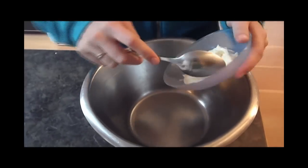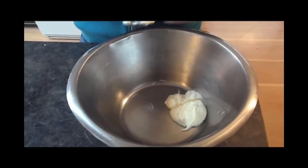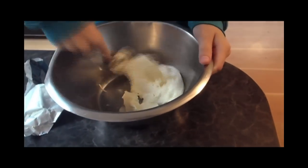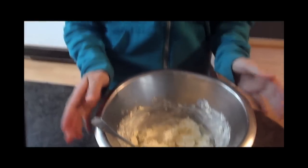The first step is to blend the cream cheese and the mayonnaise in a large bowl. After you've finished blending them together, stir in all of the remaining ingredients.